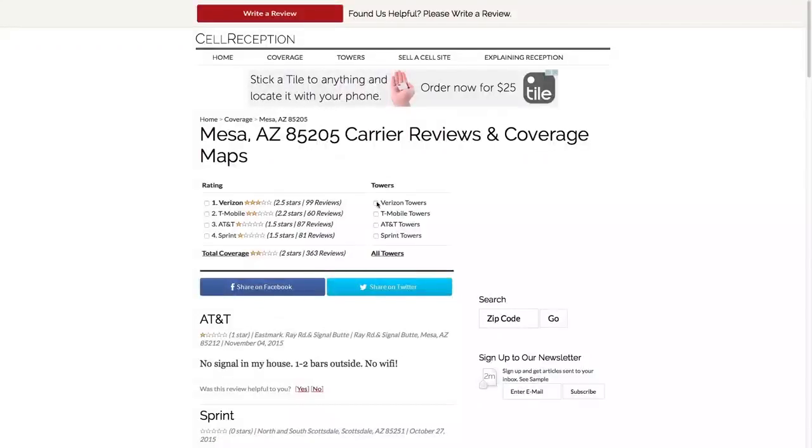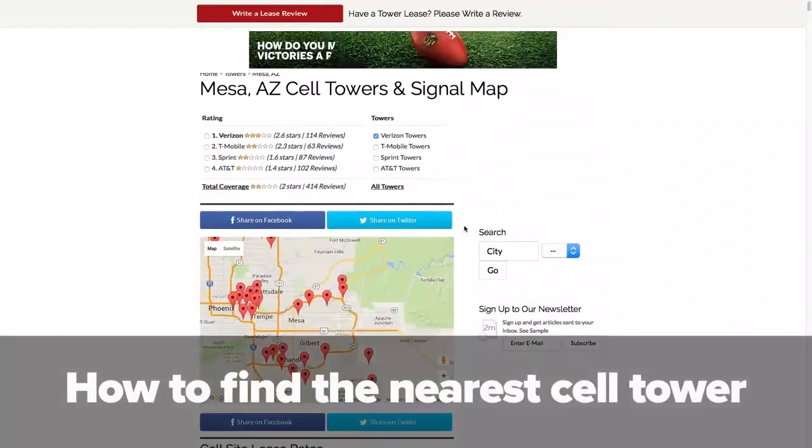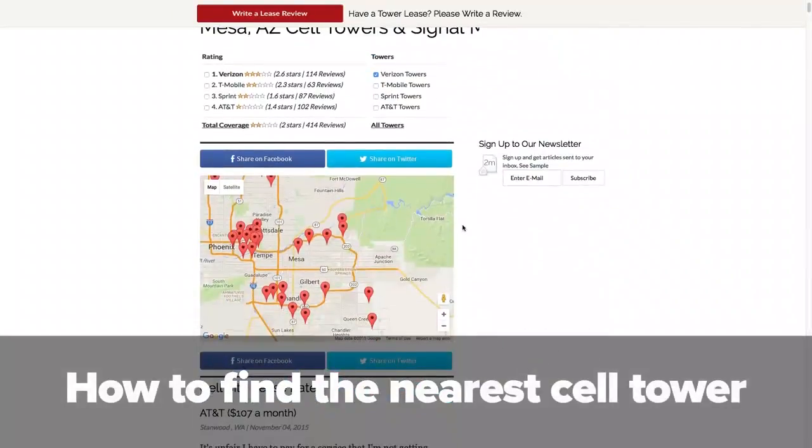The first thing we want to do is install our external antenna. If at all possible, we would like the external antenna to be on the roof, as it usually has fewer obstructions from the cell phone tower to the home. It is also helpful to find the location of your nearest cell phone tower. We have a video covering that as well — click here to learn more.